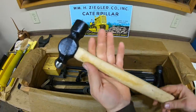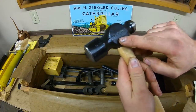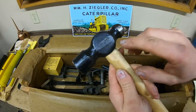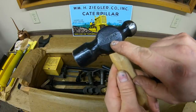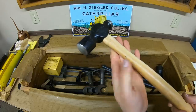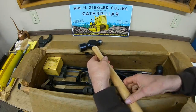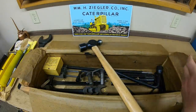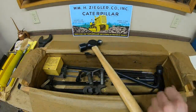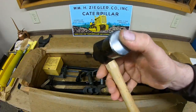Next is a ball peen hammer — nothing on the handle, but it says 'Made in USA, 24 ounce.' We have the triangle with a B inside, which is the Billings Tool Company mark. Billings made a lot of wrenches and different tools back in the day. Referencing the manual, that's the 1B7810 hammer — not even a mark in it.